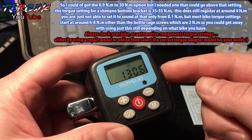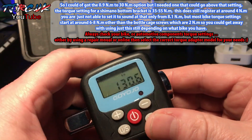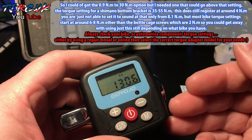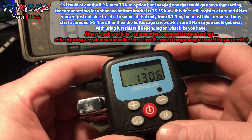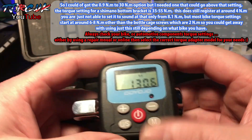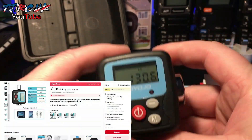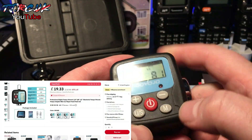Instead of buying two torque wrenches, you can get away with just one of these. The range is far better than a normal bike torque wrench, which is around 2 to 20 Newton metres, whereas this covers a far better range. There are various model numbers covering different ranges to suit your needs. It's currently set at 8.1 Newton metres.